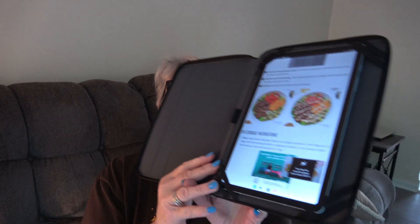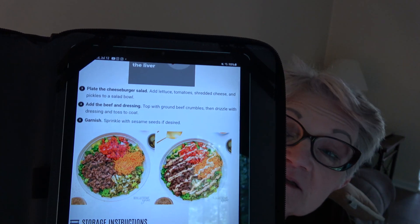You make all the salad just like a regular salad and then blend the dressing together. I like a chunky dressing where you can see the ingredients. Then you plate the cheeseburger salad — add the lettuce, tomato, shredded cheese, and pickles to a salad bowl, then add the beef and dressing on top, and garnish with sesame seeds if desired. That's what that deliciousness looks like.